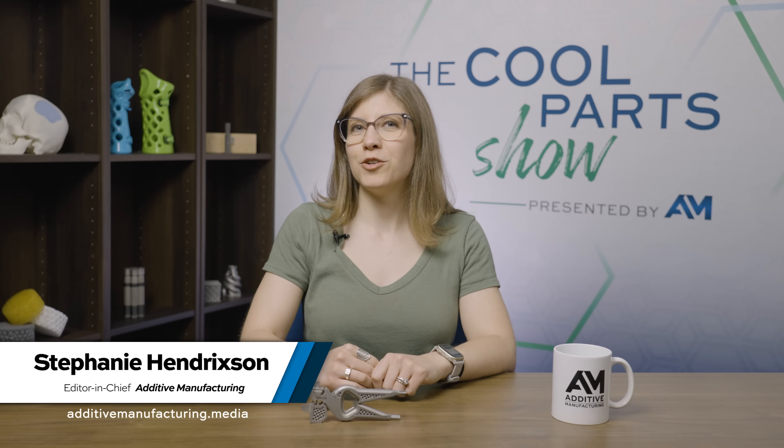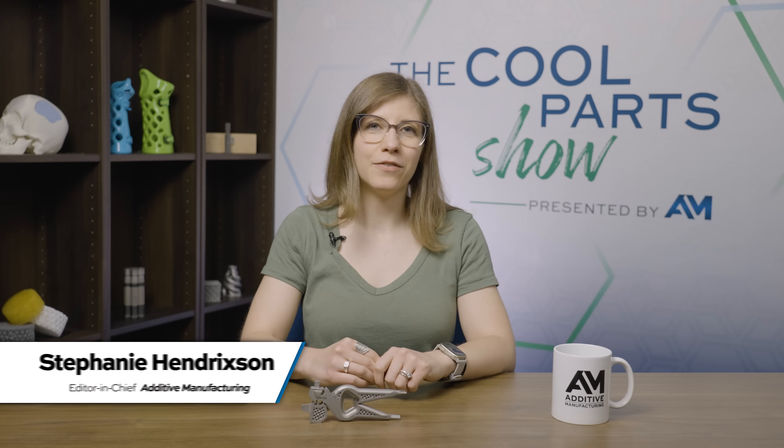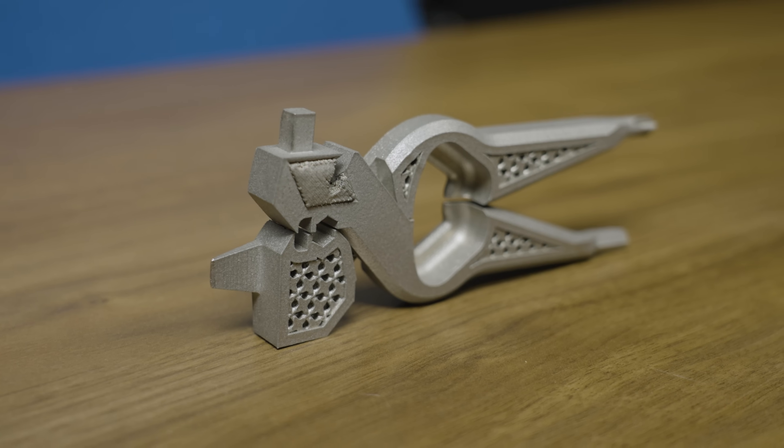I'm Stephanie and this is The Cool Part Show, the show all about interesting 3D printed parts. Today we're taking you into the heat of competition to talk about the design and testing of this part — a 3D printed multi-tool.